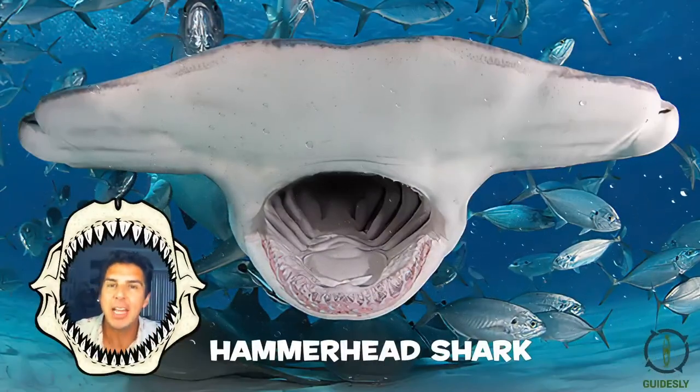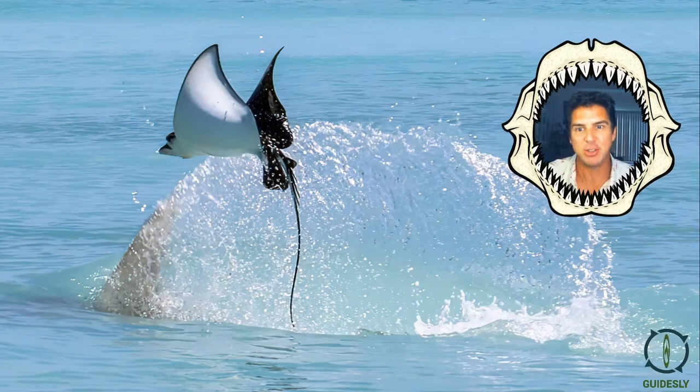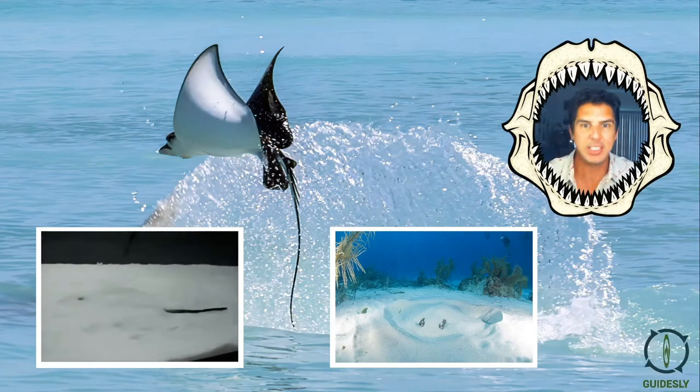Hammerheads have a favorite food: the stingray. As you can see, the stingray is actually trying to leap out of the water away from a particular giant hammerhead. Usually, stingrays will actually be hiding in the sand — that's where sharks look for them, and as you can see, stingrays can quickly burrow.